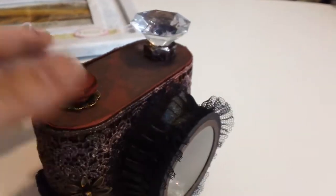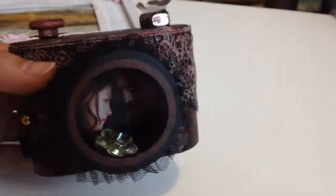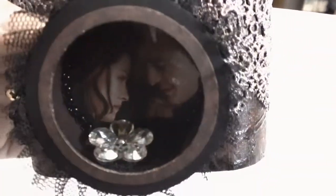It really started looking kind of ooey gooey, and it reminded me of blood. I'm kind of a big Twilight fan — I hate to admit it, but I'm a huge Twilight fan. So I made this a Twilight camera. Yep, I got suckered in.